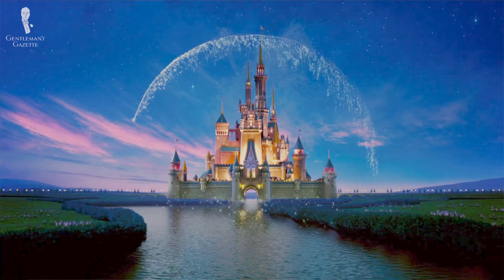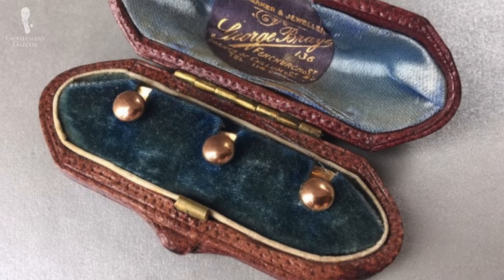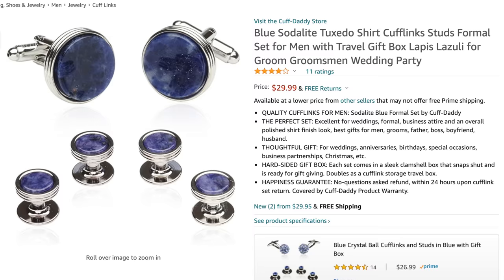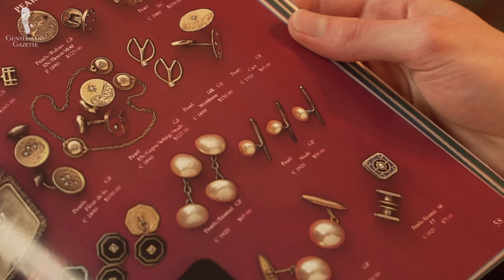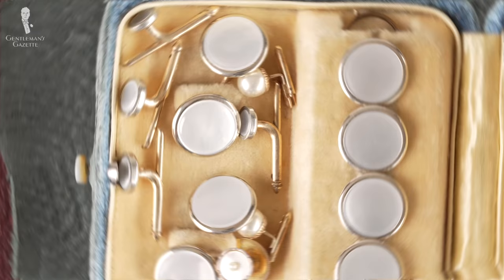And of course, avoid themed studs because they're generally going to look childish. If you're a Disney employee attending a company dinner, you can go ahead and wear those Mickey Mouse shirt studs — but otherwise, they're probably best left at home. Instead, we'd recommend classic and luxurious choices such as beautifully engraved studs for subtle elegance, simple plain studs for that classic look, studs in unique shapes to express your personality, or studs with inlaid stones or gems. For a more subtle inlay choice, we recommend pearl or mother of pearl for white tie, or onyx for black tie, as these harmonize well with their respective dress codes.